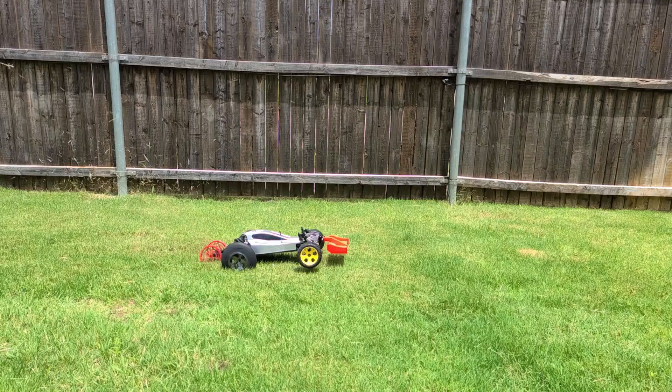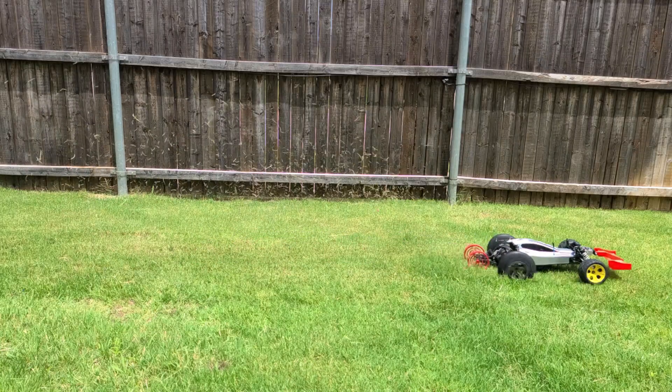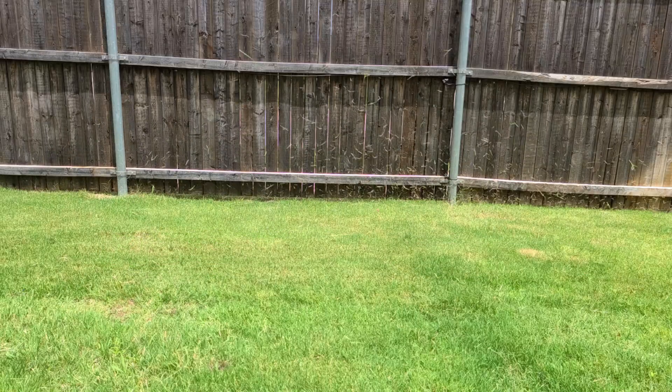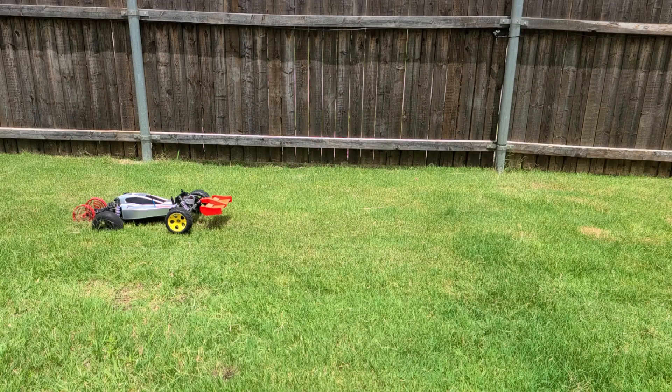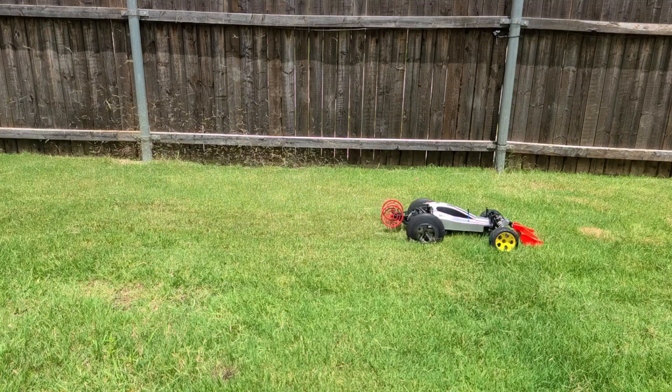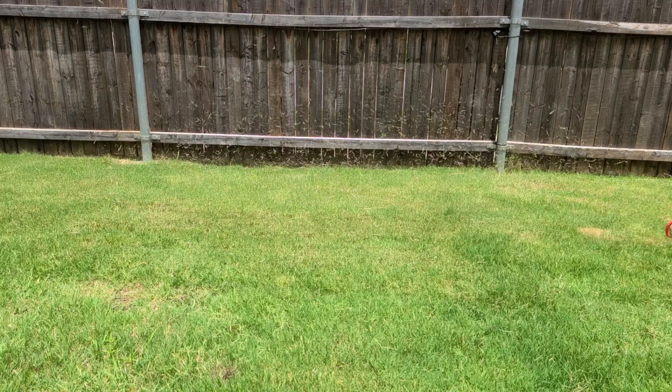This is what a normal launch looks like with the wheelie bar at about the correct setting, and this is what it looks like at full speed — you can see how quickly it has to respond. Now if I start to raise the wheelie bar a little bit, it still responds really well and levels itself out no problem.